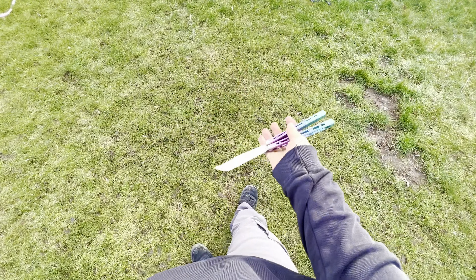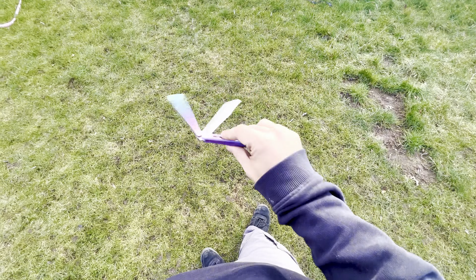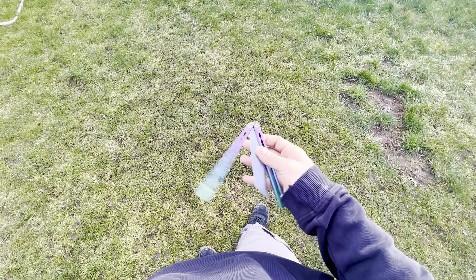Hey guys, welcome to a brand new video, and today is the review for the Apocalypse Medusa clone. Here it is, in all of its glory. It's a very beautiful knife. And yeah, this Palosan clone is actually pretty fantastic. It's really good value for money, and it's a really good flipper as well — it's a fantastic flipper, super competitive.